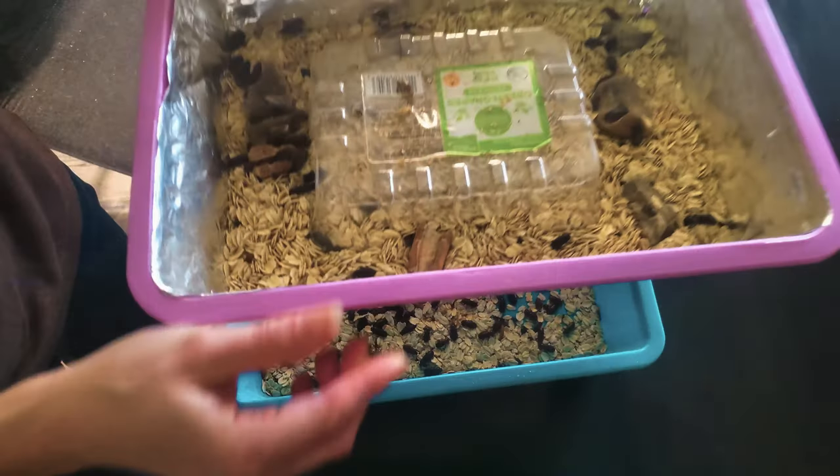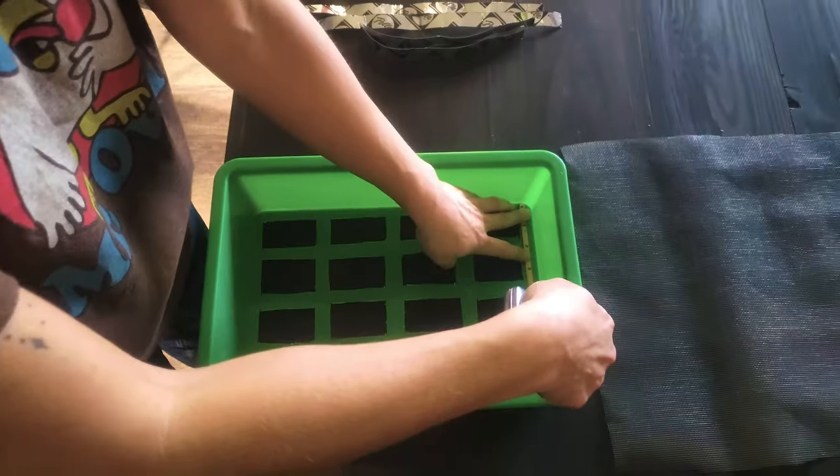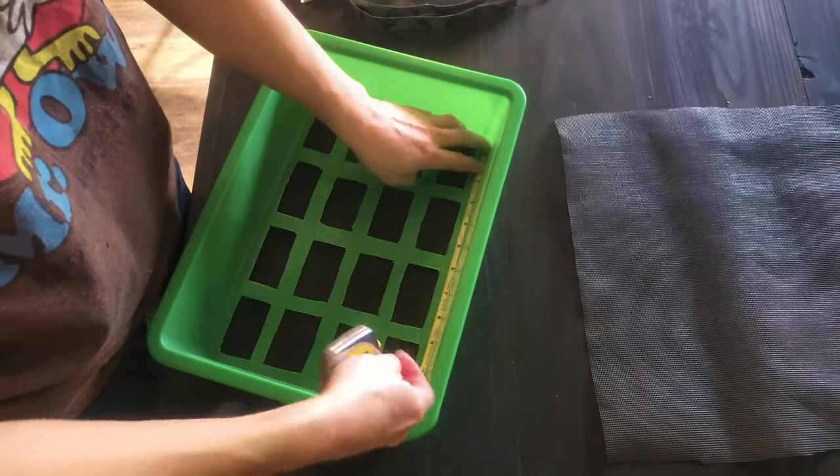When I found out that the beetles will eventually chew through the screen, I decided I really didn't want to go through that whole ordeal again. So I changed out my containers and decided to use solid containers to eliminate the foil.